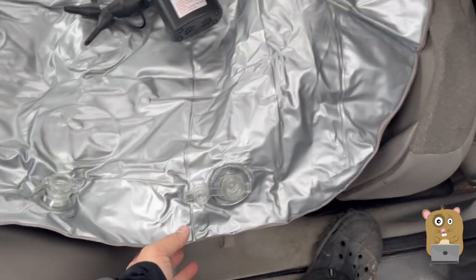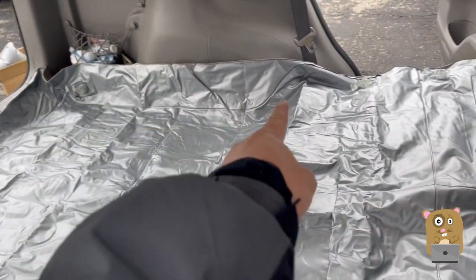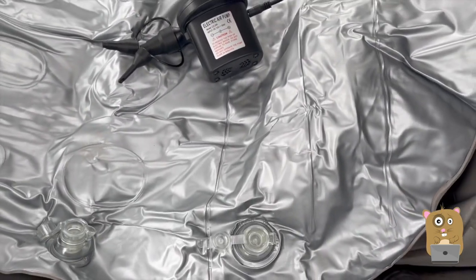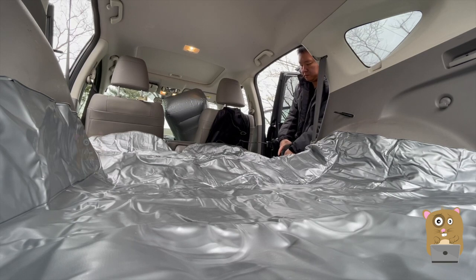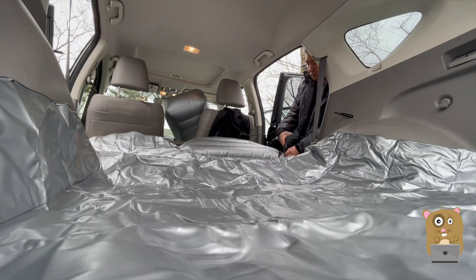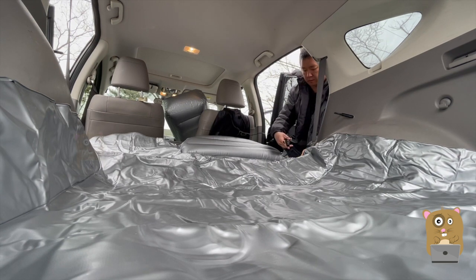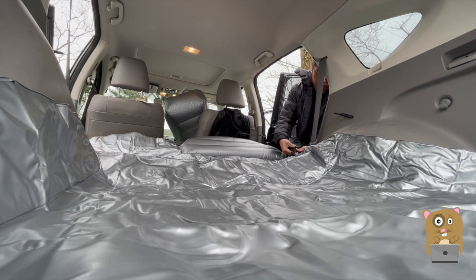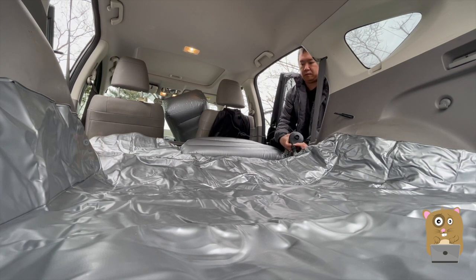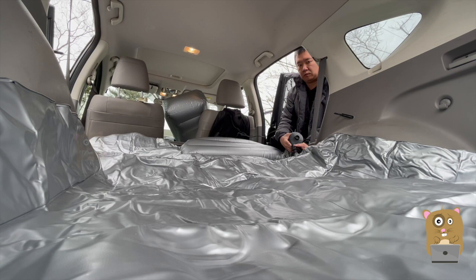There are six different zones for this air mattress — one, two, one in the back, four, five, then six. Let me start inflating each of them separately.